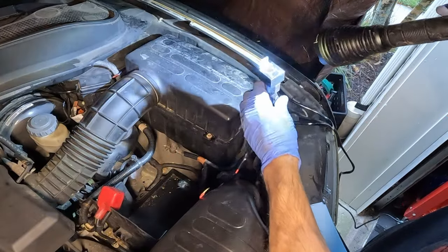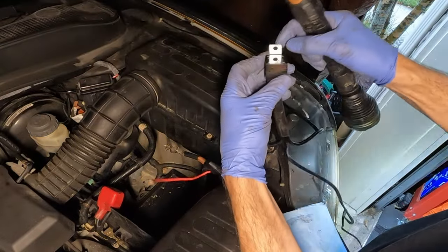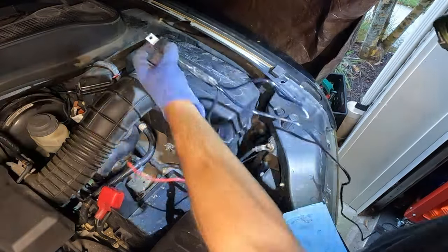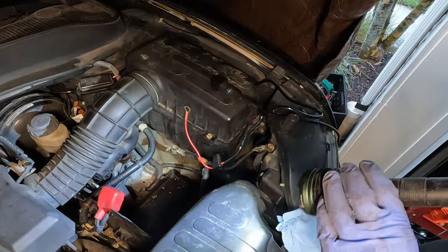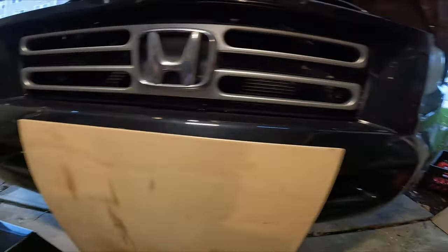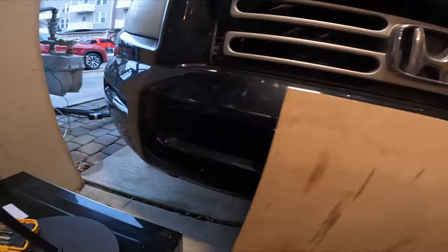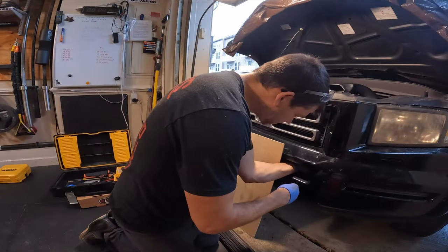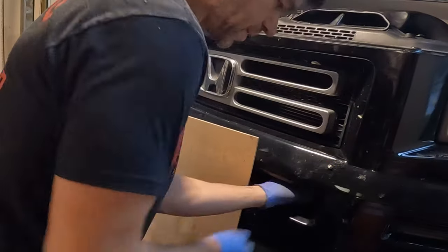Does this need to be screwed into anything? Maybe you guys know the answer — can anyone tell me if this needs to be screwed into anything or can I just set it here? Alright guys, you get the lucky experience of watching me drill into my bumper and hoping I don't screw it up. I measured it three times so I hope it fits.